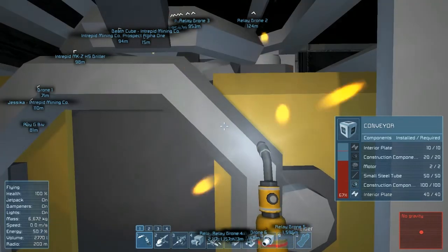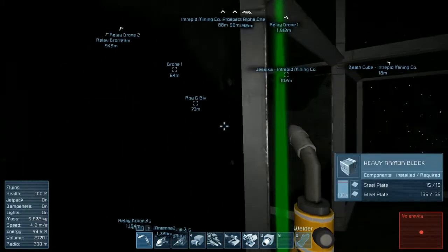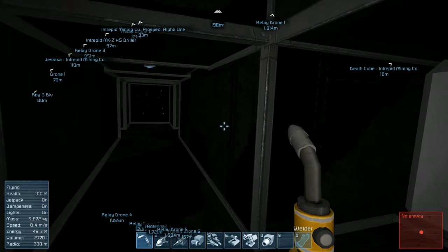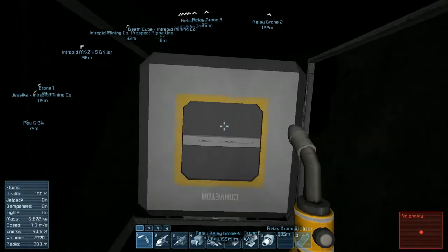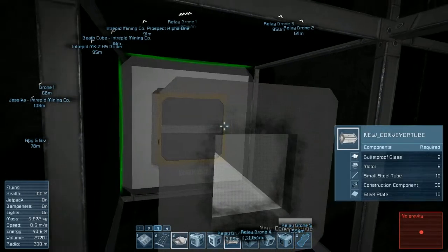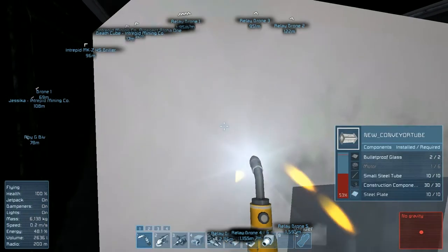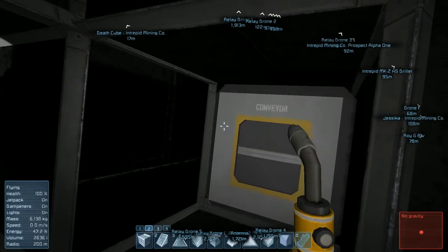Okay, I think there are two more. Oh those are done - okay, so I think that's all the conveyor blocks that we need. What we're gonna do now is put in conveyor tube because it's cheaper on the resources. Oh, we still need motors though - okay, we'll have to come back for the motors.